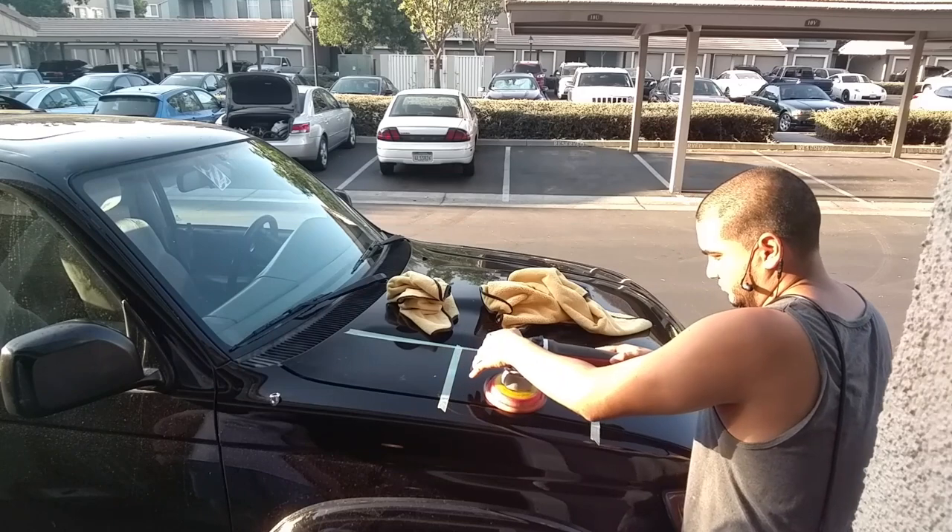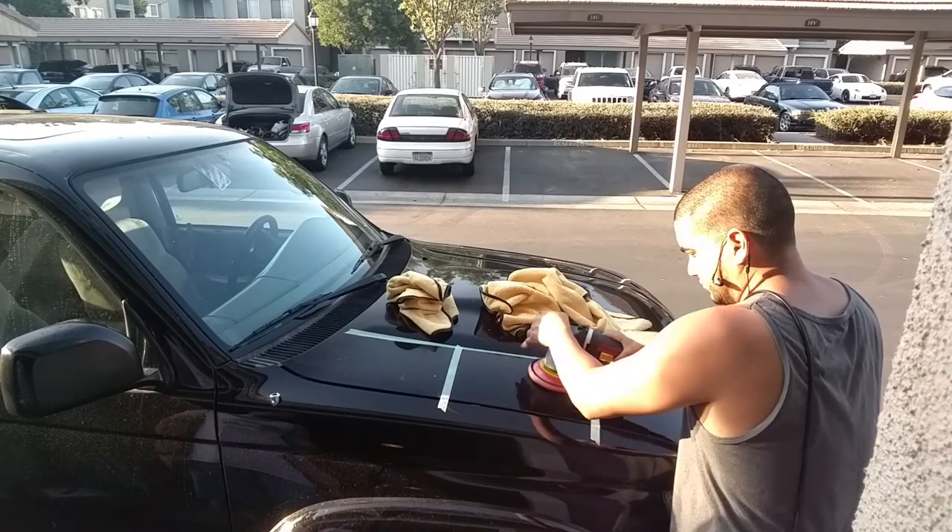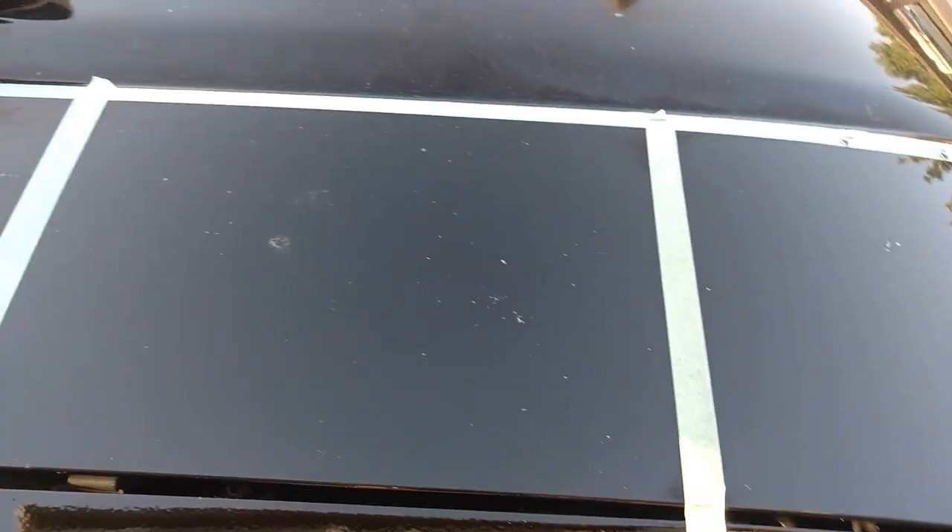On to the HD Speed with a new pad. On all these test spots I'm using the Harbor Freight polisher on speed setting 5, doing about four passes. Here is the comparison between the Class and the HD Speed — both look pretty similar. There are still a lot of rock chips in there. I'm just doing a test spot with about four to five passes with each product. Both gave really good results.